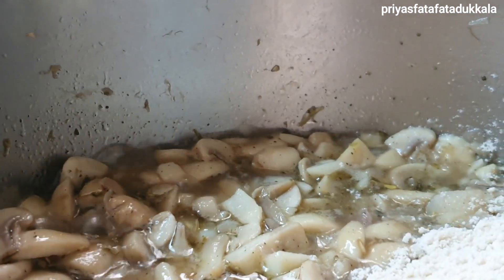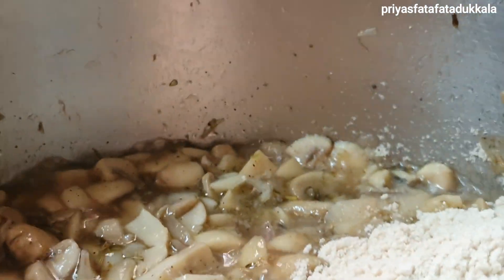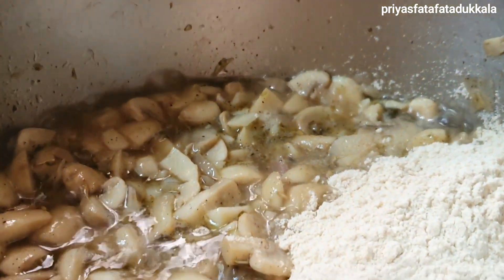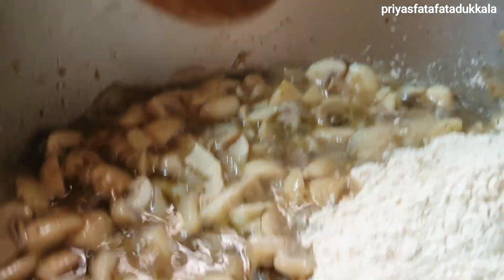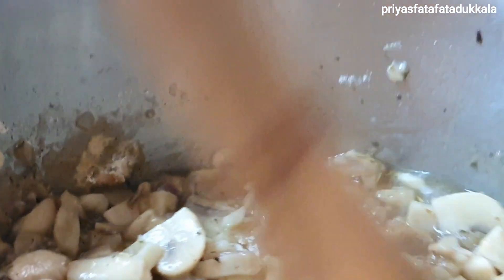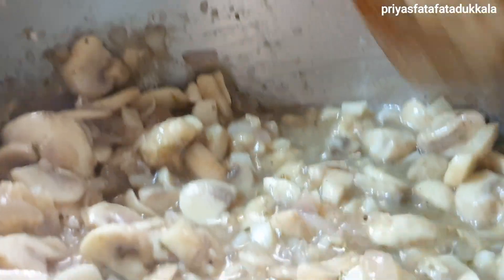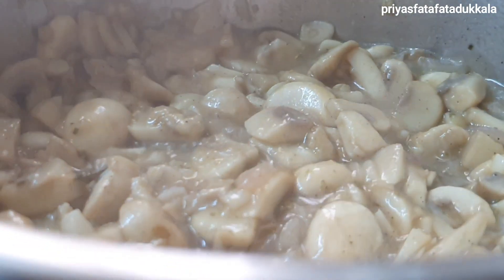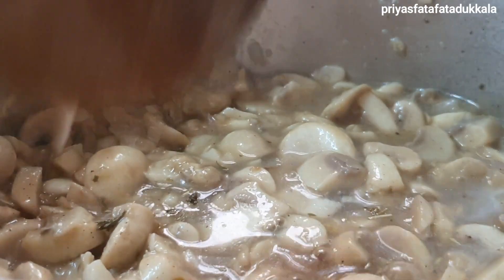Now add 3 tablespoons of wheat flour. Sorry friends, I forgot to mention this in the ingredients part. Mix it, then add a little water and continue cooking.